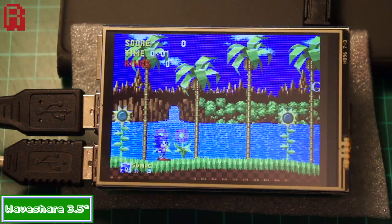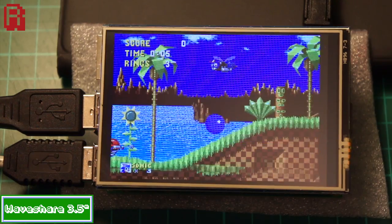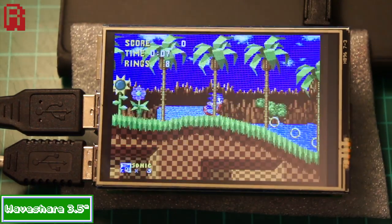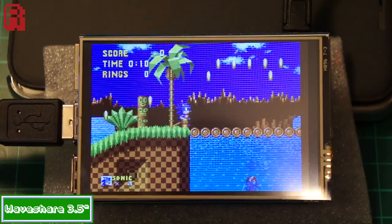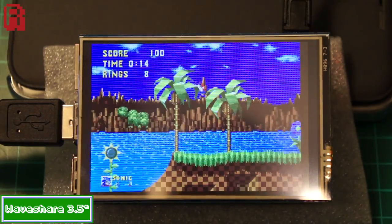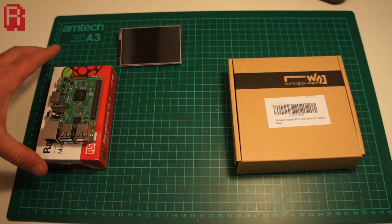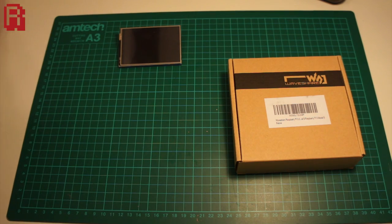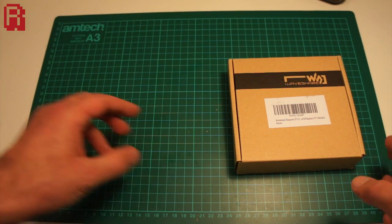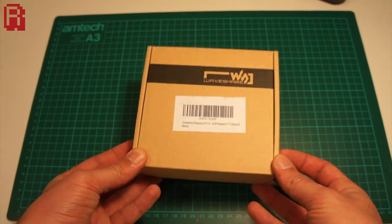Frame rate is everything. Out of the box we found the 3.5 inch Waveshare looked like this with Sonic, and then with some optimization we got it to run like this. It was an improvement but it wasn't good enough, and the conclusion we came to was that the problem was resolution. If we can lower the amount of pixels that need to be displayed through the GPIO port, hopefully we can get a better frame rate — and we're going to test that theory today with the Waveshare 3.2 inch monitor.